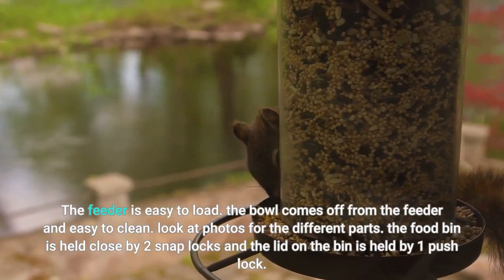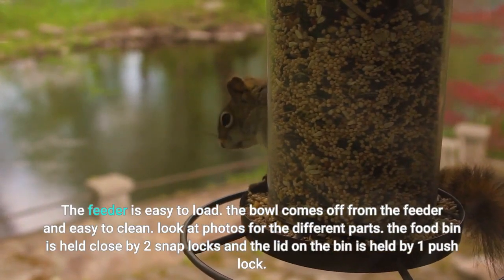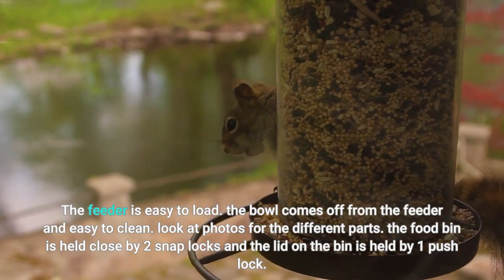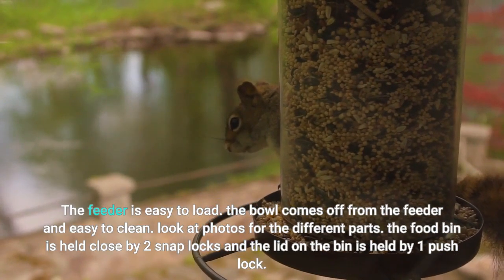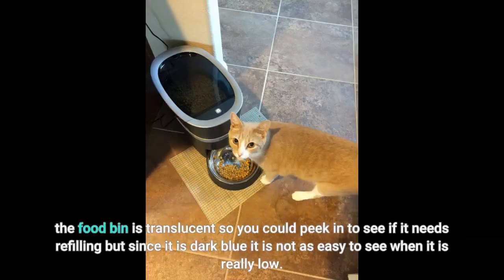The feeder is easy to load. The bowl comes off from the feeder and is easy to clean. The food bin is held closed by 2 snap locks and the lid on the bin is held by 1 push lock. The food bin is translucent so you can peek in to see if it needs refilling, but since it is dark blue it is not as easy to see when it is really low.